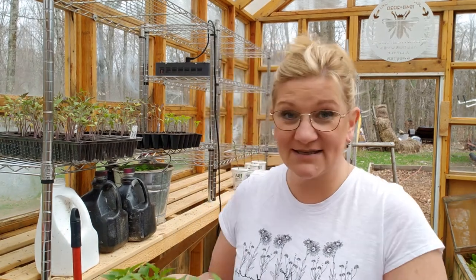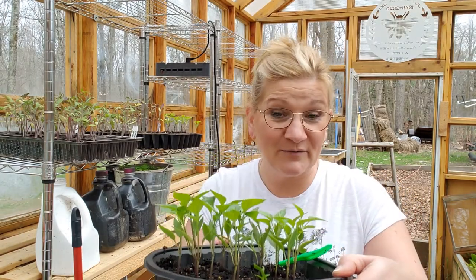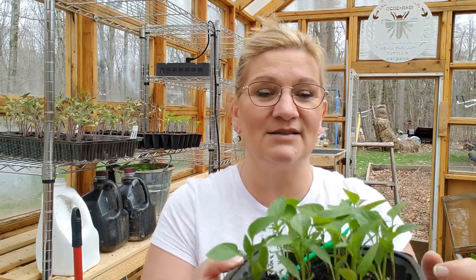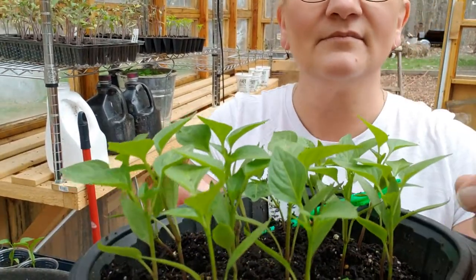Hello friends and welcome back to my homestead! Today is April 21st and it's time for me to pick and transplant my little pepper plants. Remember when I started them a month ago, a little over a month ago? I started them from seed in this little rotisserie chicken container, and now they're perfect to be picked and transplanted into larger pots.